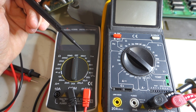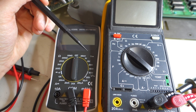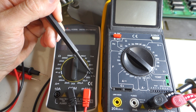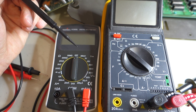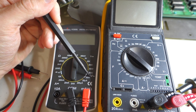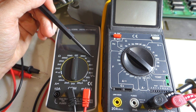On your multimeter there are two different voltage types you can measure: DC (direct current) and AC (alternating current). DC is indicated by a straight line and AC by a curved or sine wave symbol. Voltages coming out of your wall are AC and are more dangerous, so be careful. Voltages inside the computer are almost always DC, indicated by the straight line setting.